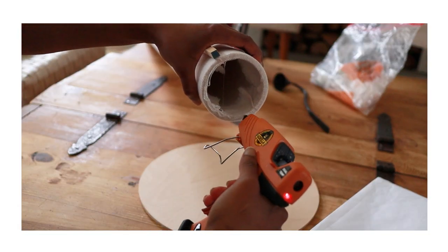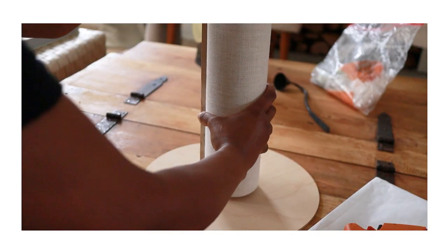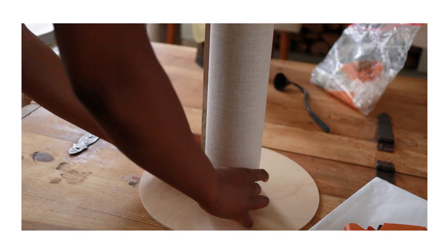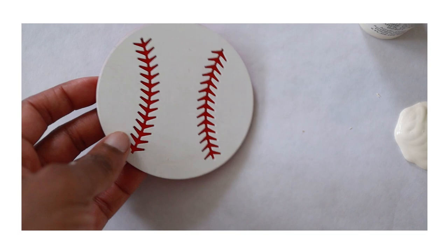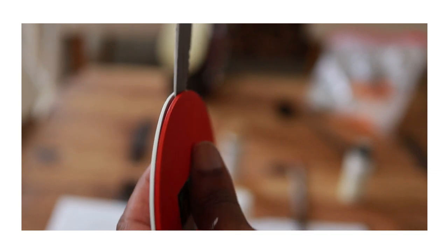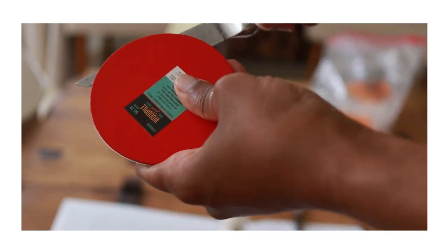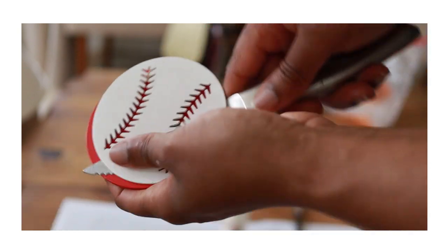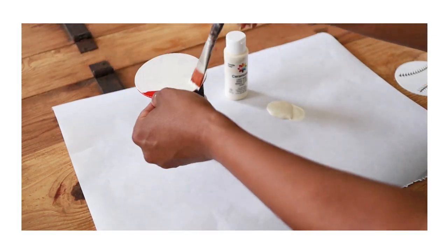At this point we're ready to attach the base of the lamp to the body using a birch round from Home Depot. You can definitely stain or paint the wood pieces — they'd look beautiful in any number of finishes. I'm choosing to keep mine raw for the natural wood color, though adding a protective finish is a good idea. Whatever you choose, make sure it's fully dry before attaching any components. I decided to use an ivory paint since my linen is a light ivory color.